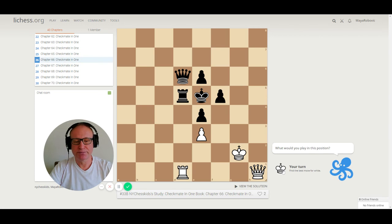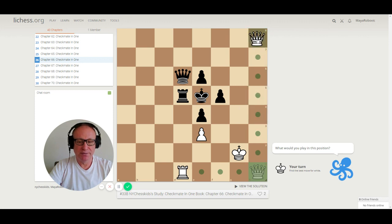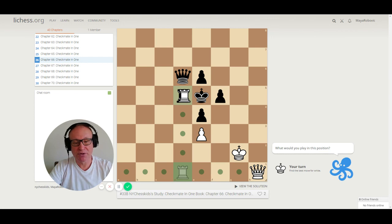Puzzle 66. Whenever you see a new position, you have to analyze. We have a queen, a rook, and a pawn on e3. The black king is in the center and can only move to f6. The correct move is queen h8 — checkmate. If you play queen h2 the king can run away to f6. Queen h8 is the correct one.